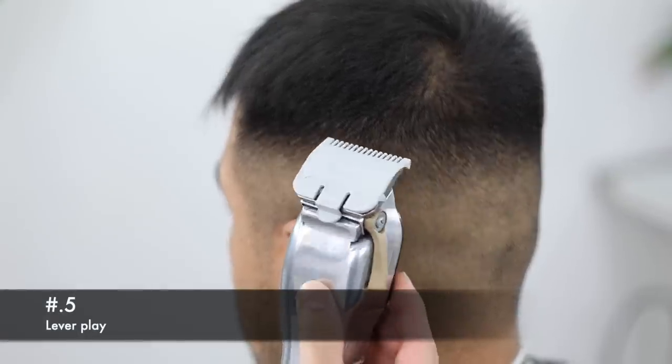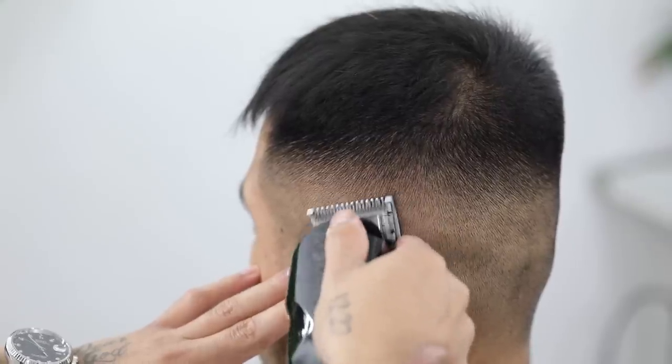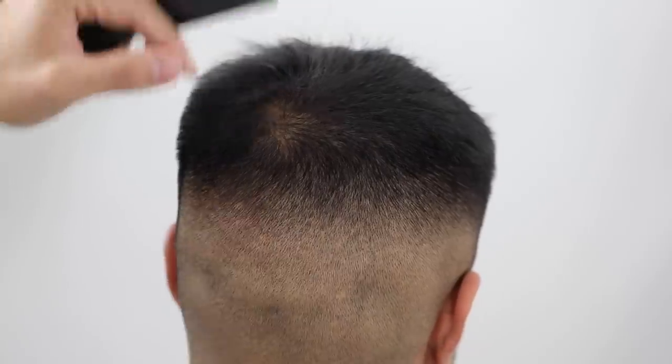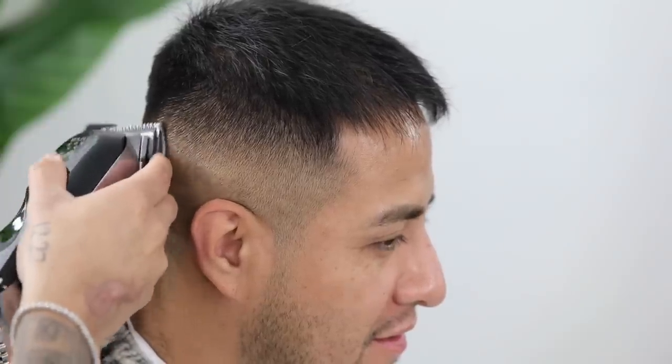For any touch-up work, I usually start with my half guard lever completely open and then from there just play with the lever — close it slightly or close it all the way — but that's going to vary from client to client and even from one side of the head to the other.